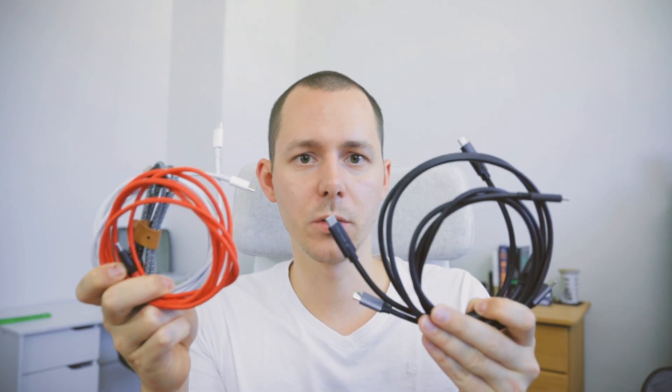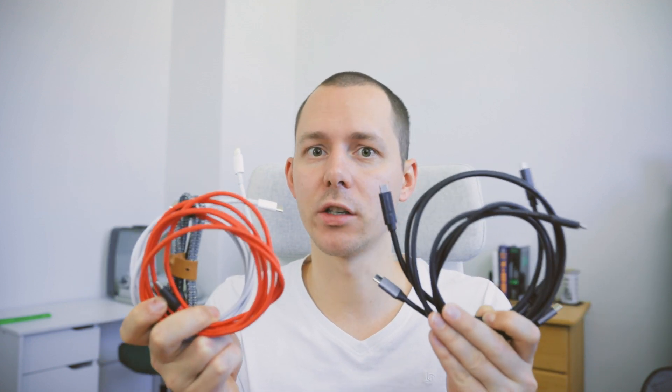When you hold these two sets of three cables each in your hands, you might not really find any noticeable difference. However, they are vastly different in the data transfer speed that they provide. These cables right here are much better for charging and these cables here are much better for data transfer. But let's talk about the details.